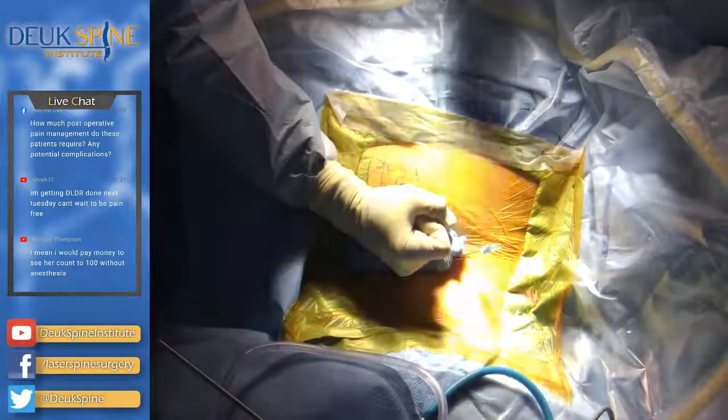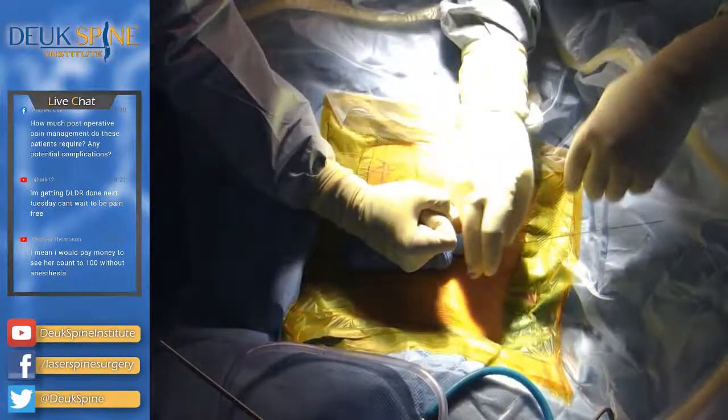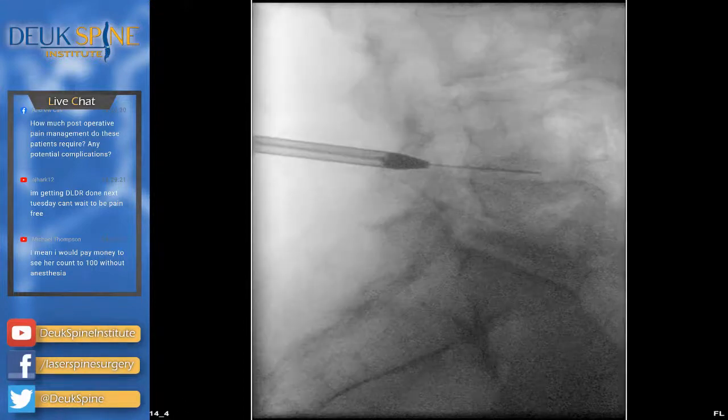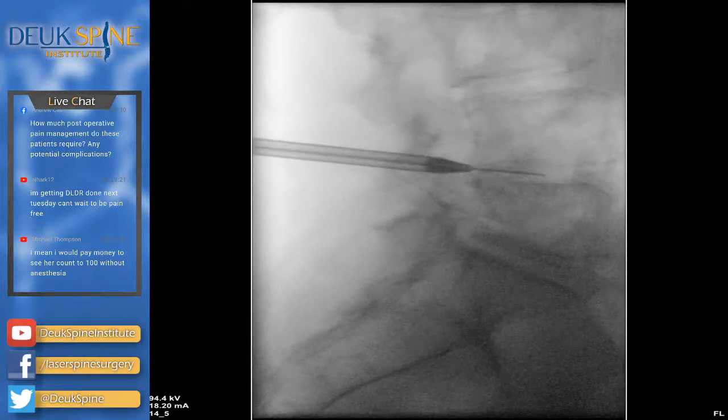We've finished L5-S1. Now we're going to do L4-5. I just want to get the guide wire in place — that looks good. That was a very good question; that's an extensive list of potential complications that we haven't had with the laser surgery but could happen. I just need to get past the facet joint and under the nerve in the foramen and we should be golden. There we are — nice job.